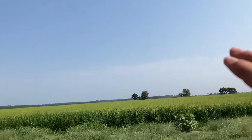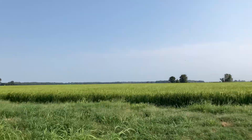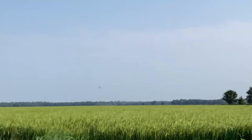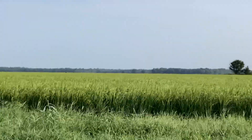This is another row rice field. I did film myself putting out polypipe in this field. And as you can tell, it is putting out a bunch of heads, and it should be a pretty good harvest.